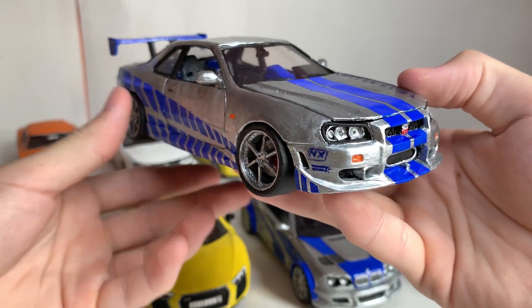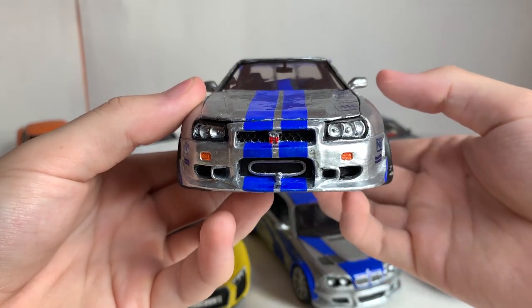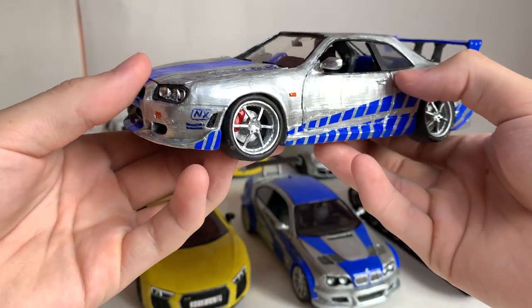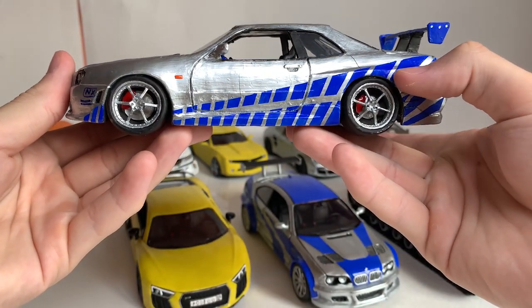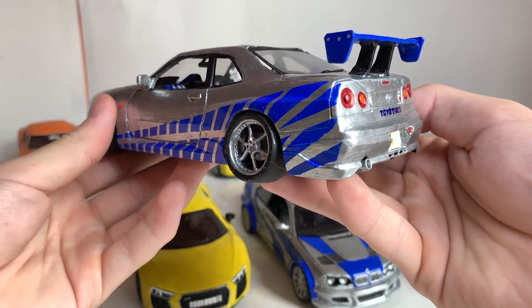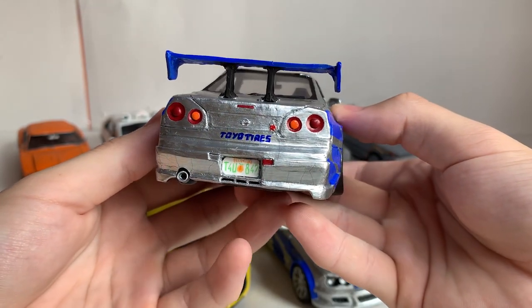This is Paul Walker's Nissan Skyline GTR R34 from the movie Too Fast Too Furious. Unfortunately, he is no longer with us, so I made this model in memory of him. I tried to make this car look similar, but the painting ruined everything again — it is also cracked. Nevertheless, the model turned out to be very cool.